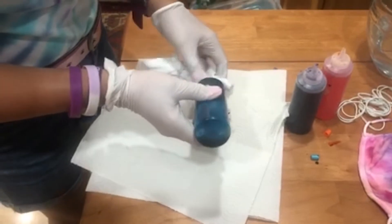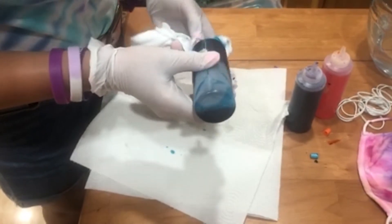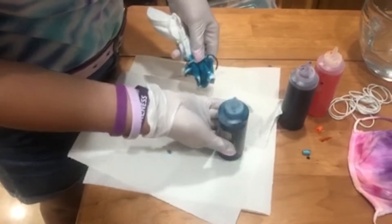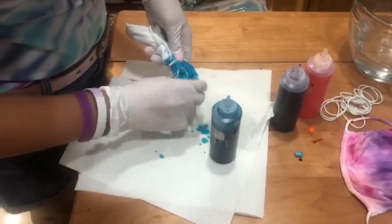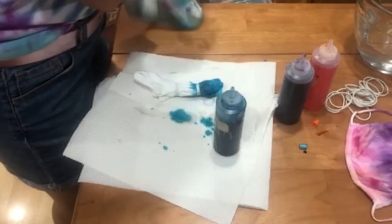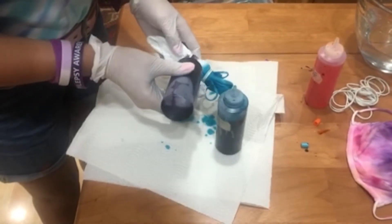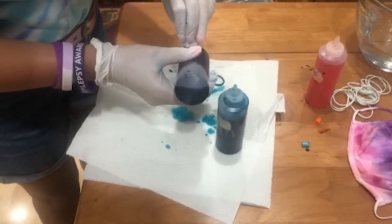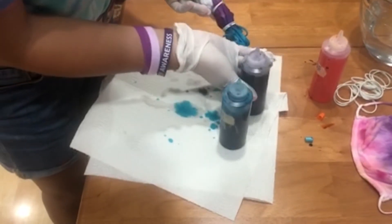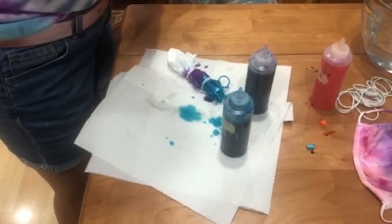I recommend starting at the top because you'll work your way down. There goes the teal. Purple! And finally, orange.